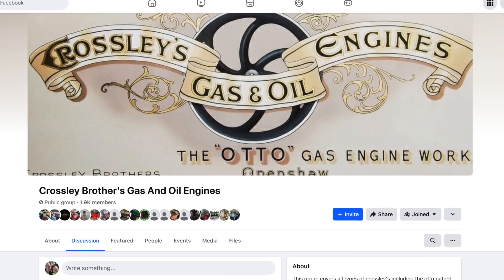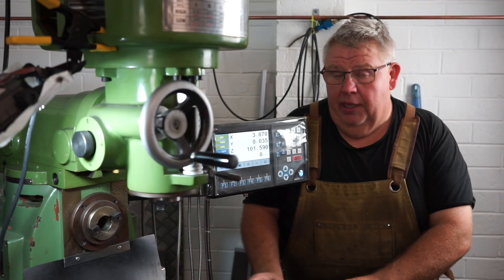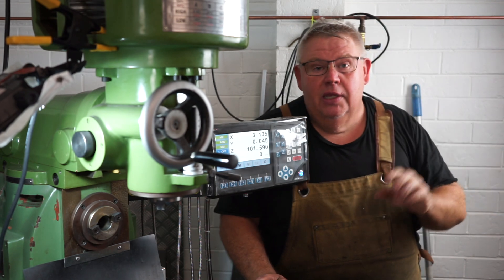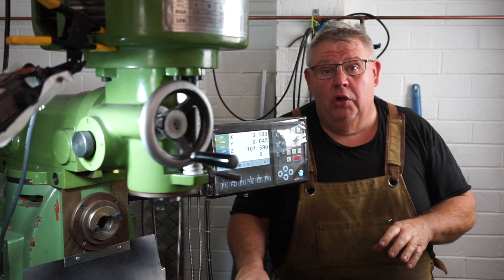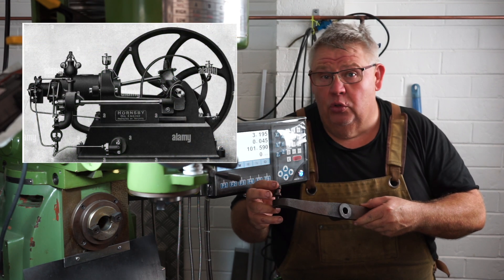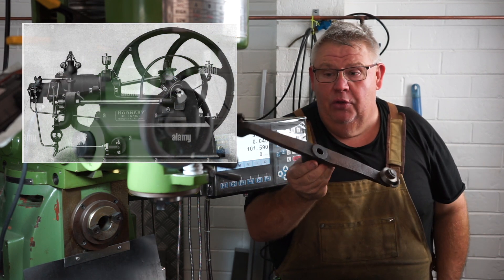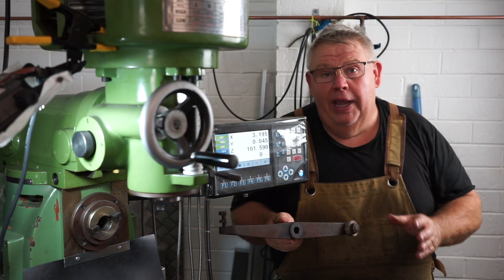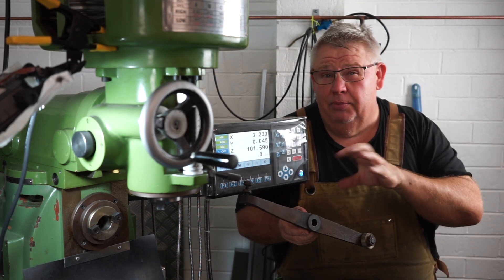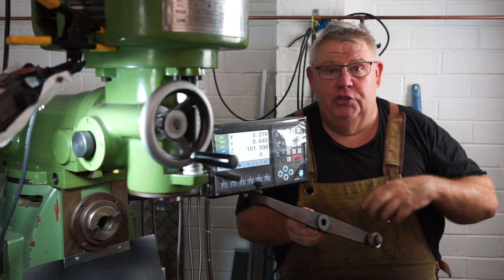Wayne is a vintage engine guy and today he's dropped me off a box full of castings that I need to machine. Today I'm concentrating on this rocker arm. This old rocker arm is from a 1905 Hornsby oil engine — it's over a hundred years old. Wayne has 3D scanned it; he bought himself a laser scanner and taught himself how to reverse engineer. Once you scan it, it's a surface model, then you've got to convert it into a solid model.